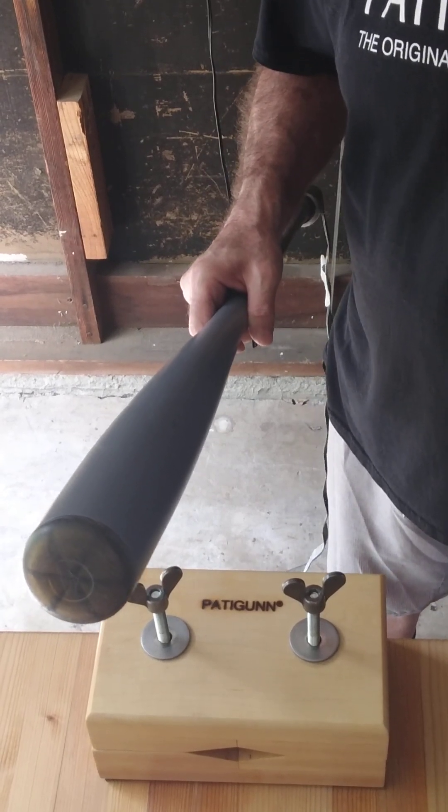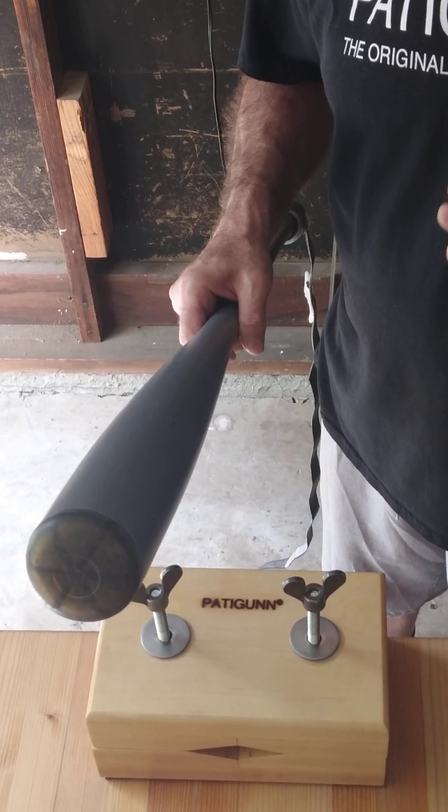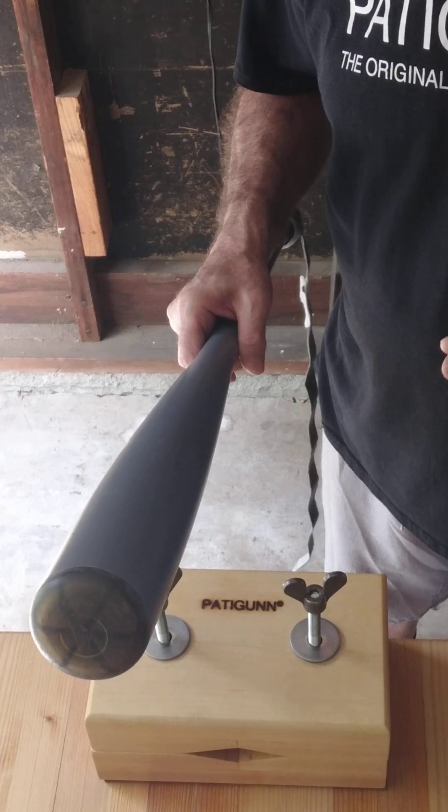This is Tim with Patagon Clamp. Today I'm going to show you how to put a wrap on your baseball bat.